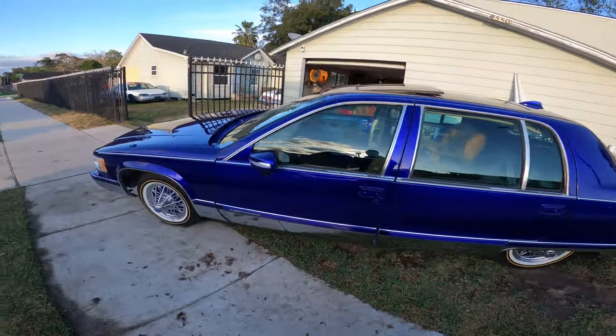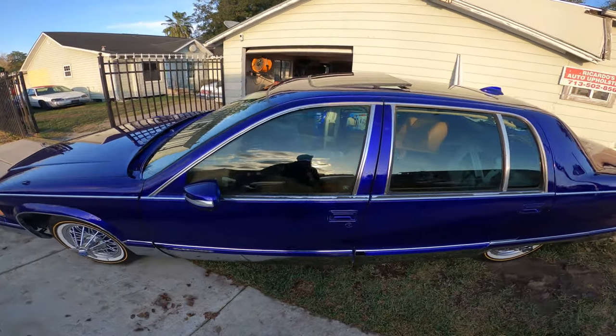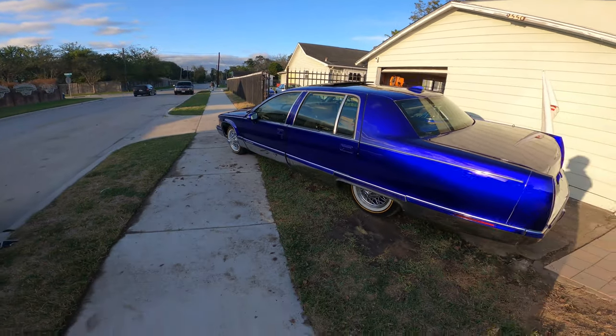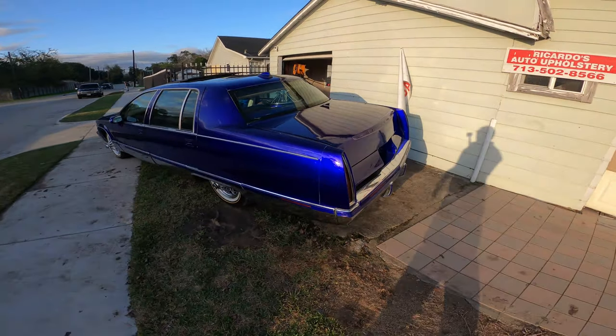That's where we're at right now. I'ma get back to it in a little bit, put everything back together — something for y'all to see real quick. But that's just a little update for right now. That's what she looking like — still wet, still pretty, still blue.